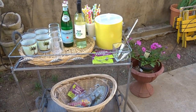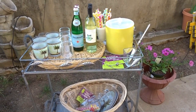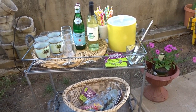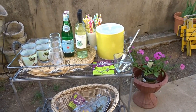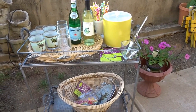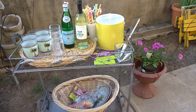My bar cart here is on my back patio and I have styled it as I would if I was having some type of event — some people were coming over, or it was just me and hubby sitting out here on a nice breezy spring day. We're going to quickly talk about it and then I'm going to share with you how I make one of our favorite drinks.